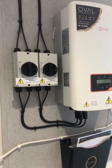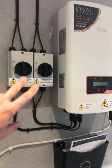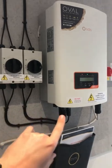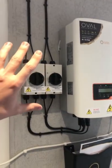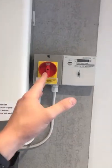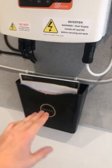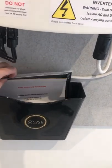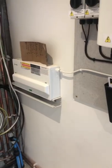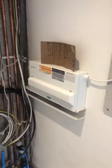We've got two DC isolators here — east and west — so we're able to isolate those panels individually. All mounted onto our fireproof board. We've got an AC isolator and a generation meter which will log everything this system is generating. There's a document holder with our start-stop procedure and system schematic, all fed into the consumer unit that the electricians are working on.